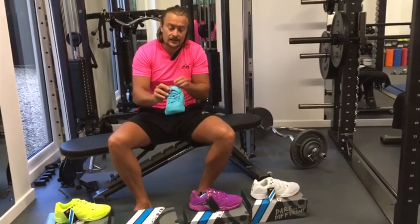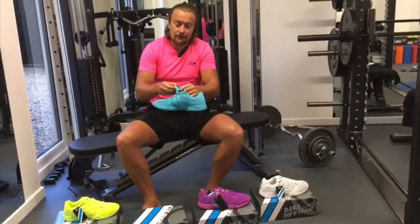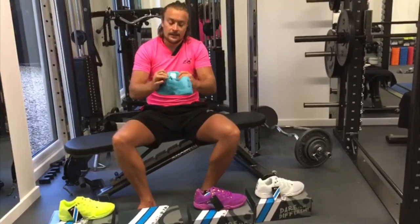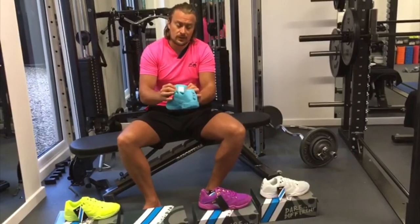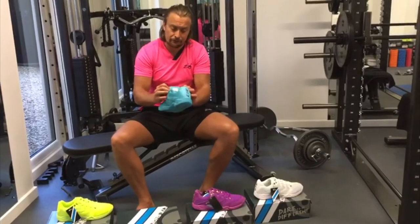To counter the tightness of the lacing, we have a very nicely cushioned tongue that's balanced throughout and really comfortable to wear. You can have the shoe laced as tight as possible and you won't feel it through on the front of your foot.